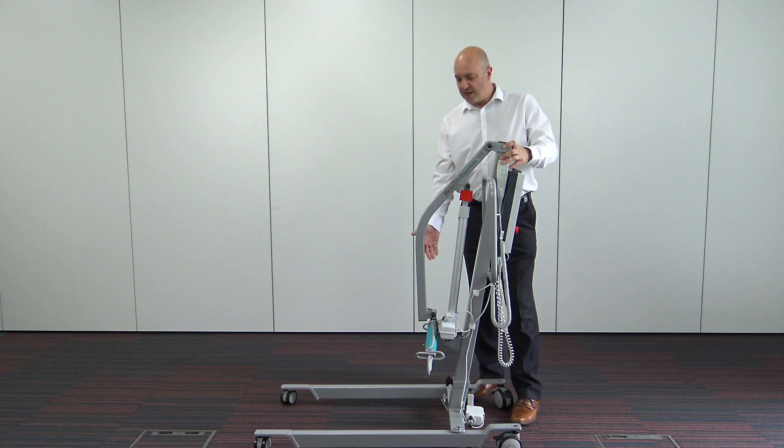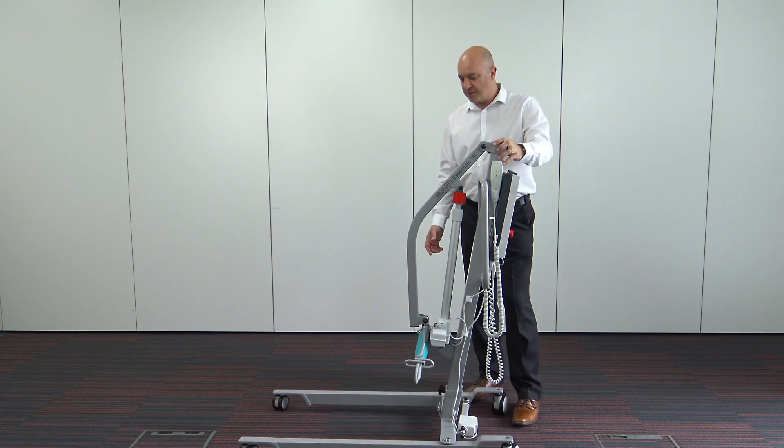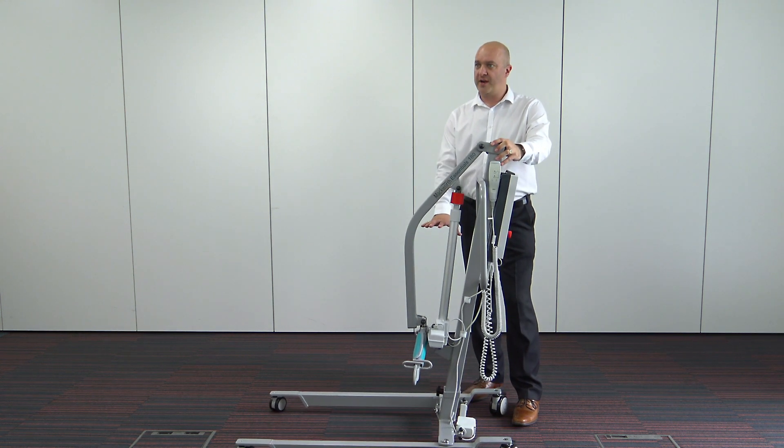Some of the features — the heights and measurements: the lowest point of the carry ball is 382 millimetres from the floor. The maximum height when the carry ball is at full height, which I'll show you a little bit later in the video, is 1740 millimetres.